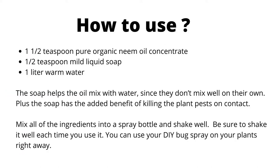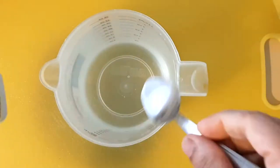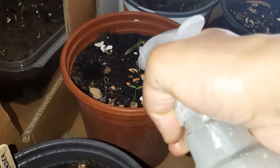To make a DIY neem oil insecticidal soap, mix 1½ teaspoons of pure organic neem oil concentrate, ½ teaspoon of mild liquid soap, and 1 liter of warm water. The soap helps the oil mix with water and also kills plant pests on contact, so you should see improvement right away. Mix all ingredients into a spray bottle, shake well, and use on your plants right away. Be sure to shake well each time you use it.